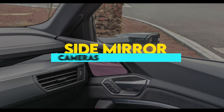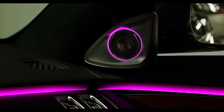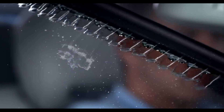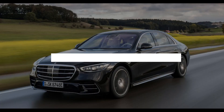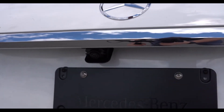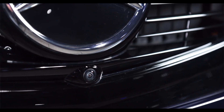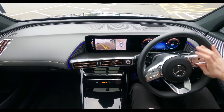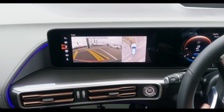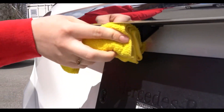The side mirror cameras are located in the side mirrors and are used for Mercedes-Benz Blind Spot Assist, which is a blind spot detection system. Use a window cleaner to clean the mirrors to ensure the cameras have a clear view. The rear camera is located above the license plate, and the front camera is usually located on the front of the vehicle below the Mercedes-Benz emblem. Both cameras are used for the Mercedes-Benz 360-degree view camera system, which is a surround view camera system. Use a bristle brush to clean the front camera and a microfiber cloth to wipe away the excess dirt.